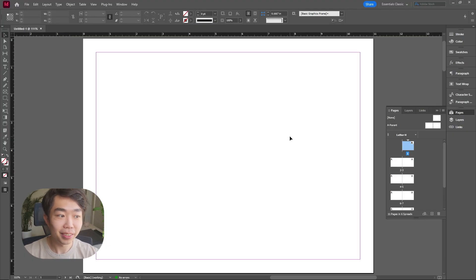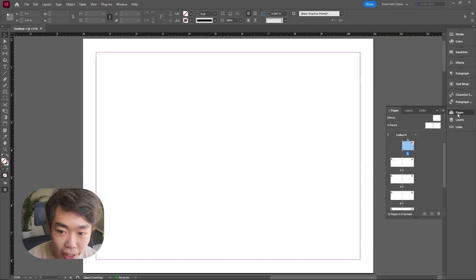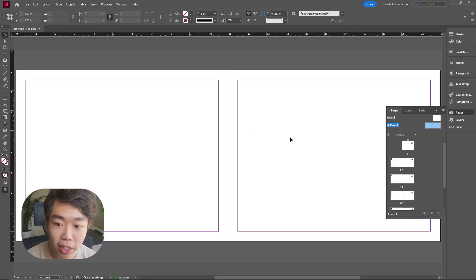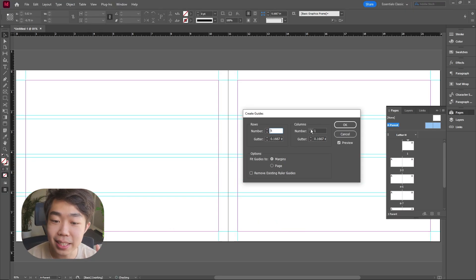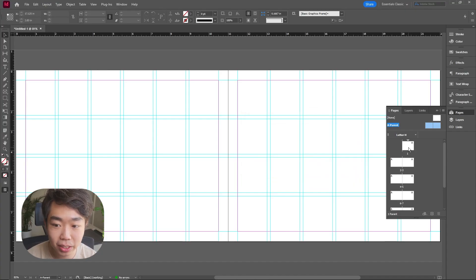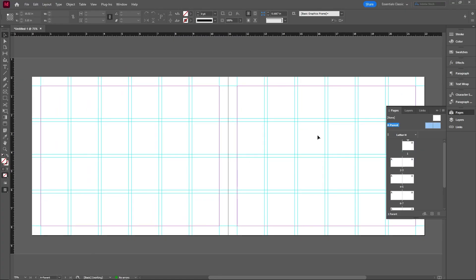Going back into our InDesign sheets — the absolute magic sauce is guides, but we're not doing it on the actual page itself. We're going into the Pages panel and then into the parent sheet. Whatever appears on the parent page appears on all associated pages. On those two parent pages, go to Layout > Create Guides. The magic number is four rows and six columns. Hit OK, and if you go back to the regular pages, you'll see the guides are there on every single page.